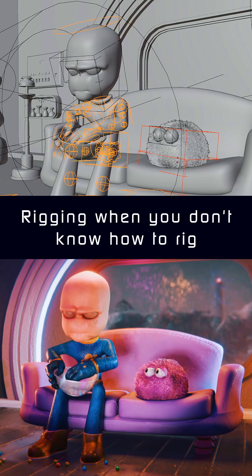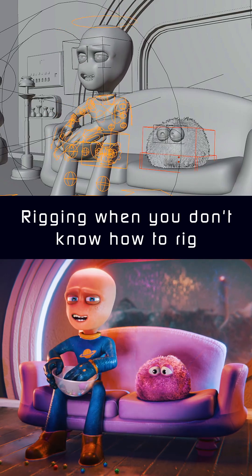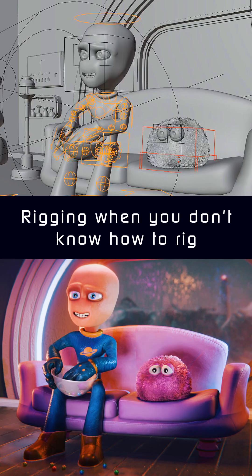I get asked a lot about how I rig my characters. Now, I know nothing about rigging. Maybe that shows. Maybe it doesn't, but I somehow get by.